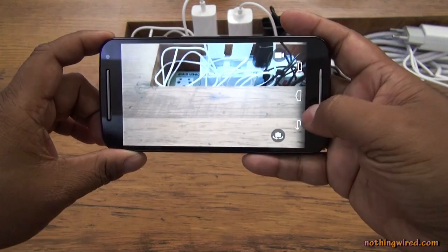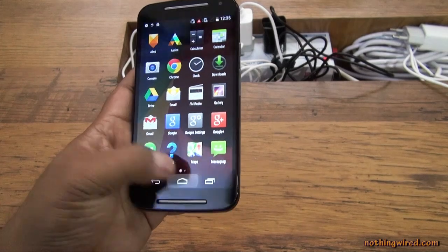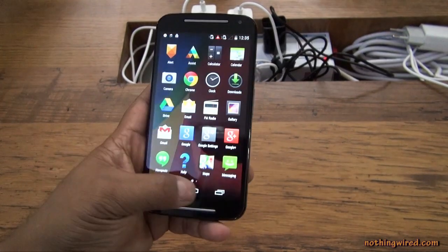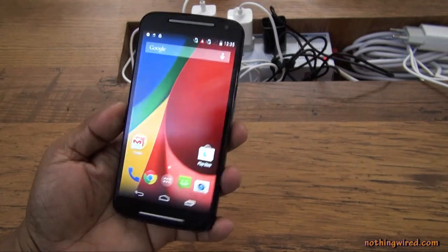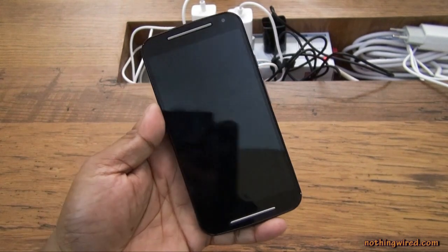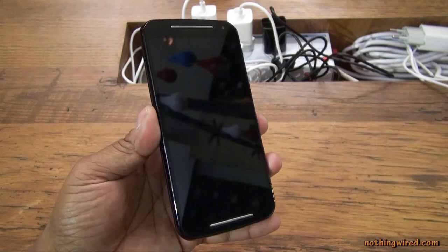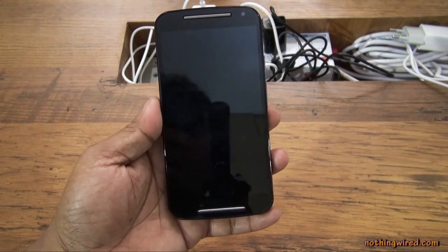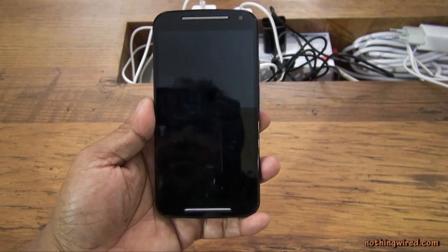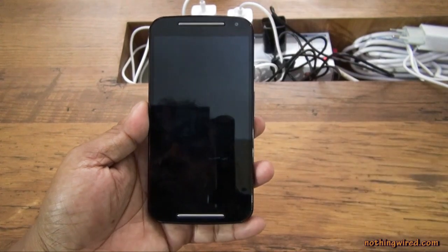I'm not going to go too deep into the user interface — just like before it's absolutely fluid and seamless with no lag whatsoever. The Moto G 2nd Gen is significantly larger than the first-generation Moto G. In fact it's slightly larger even than the new Moto X, which has a 5.2-inch screen, even though this one has a 5-inch screen — mainly because of the huge bezels on the top and bottom.